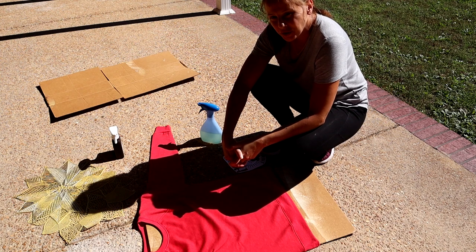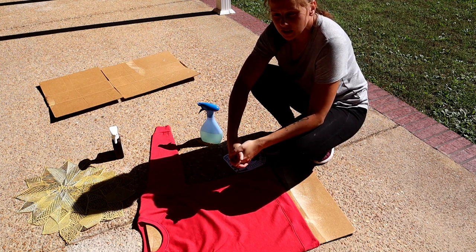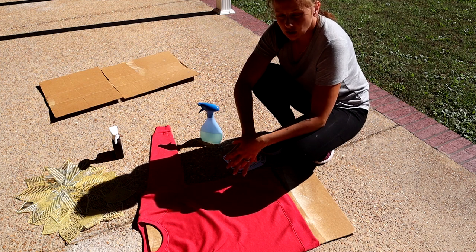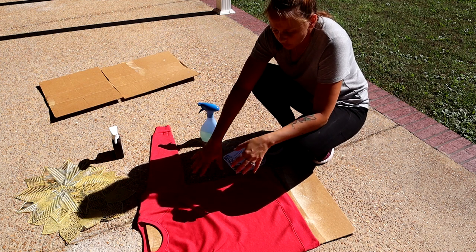Hi guys, today I'm going to show you how to bleach a sweatshirt for Christmas. This is one of my popular designs — it's very simple, very easy, and doesn't take too much work.